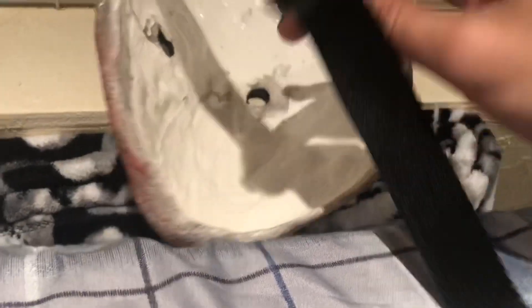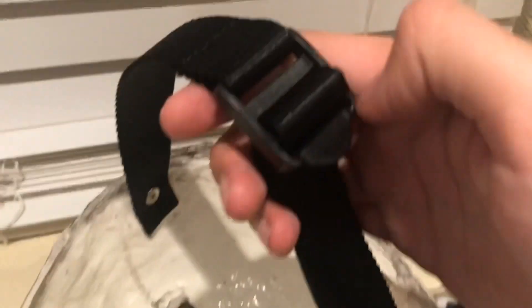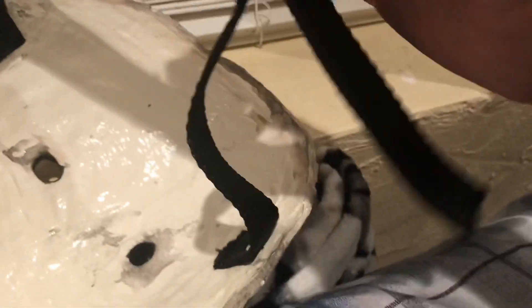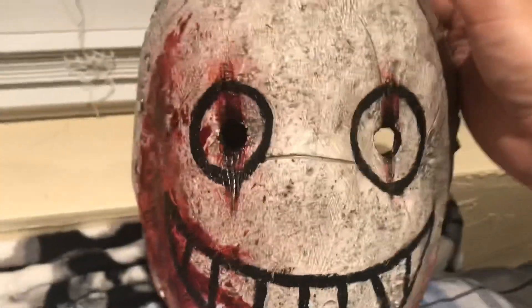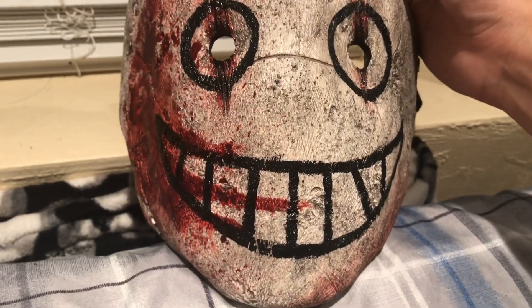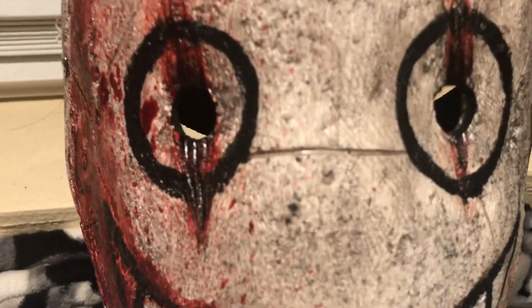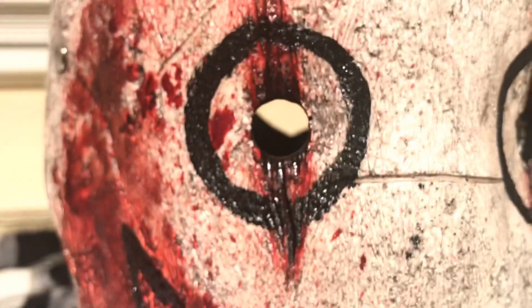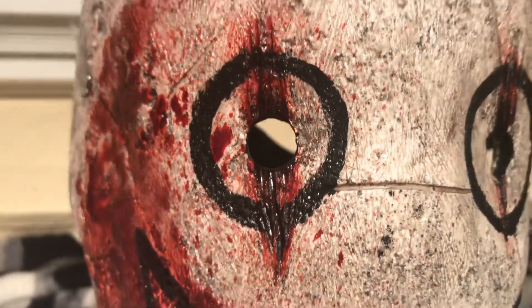It has a buckle on the back where you can fasten and adjust the mask. Now let's go over some details. The front of the mask is done in a very dirty style — a smooth dirty style — with some scratches here and there, and a cut on the eye area.